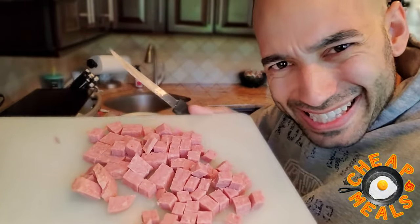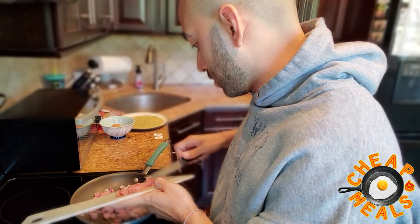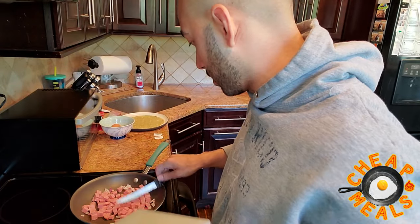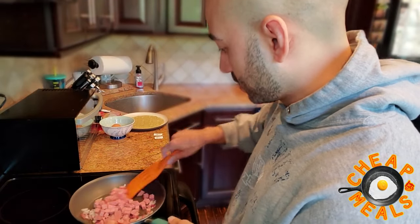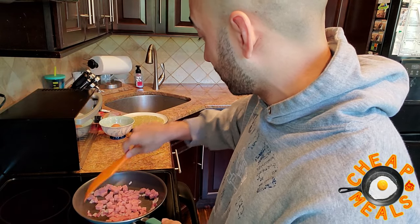Really dice it up pretty fine — I'll show you guys what it'll look like in a second. So now that our spam is all sliced and diced, we're going to add that in right with the onions into the frying pan. There we go. We'll let that cook up a bit. Just mix it up a little. I actually put a lot of spam in, so I might take a little out. We'll see.